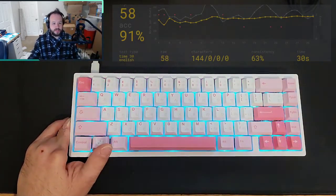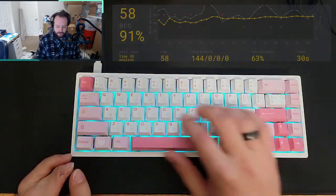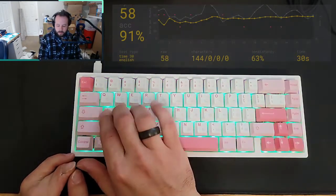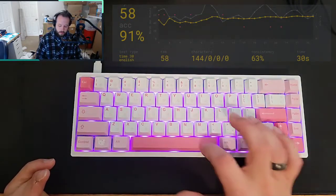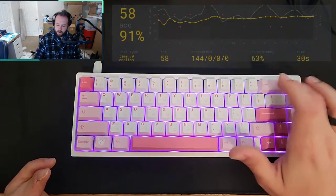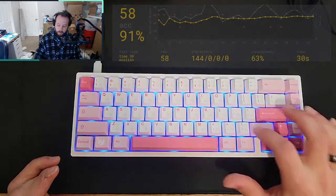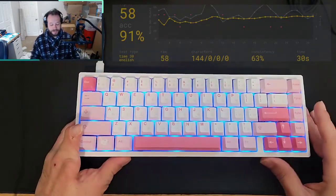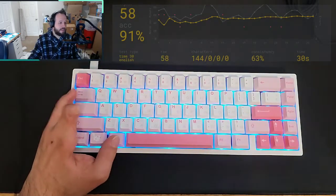First, I'm just going to tap a little bit on this thing, and then I'll do a little typing test. It sounds pretty good. I like it a lot. So let's do a quick typing test.